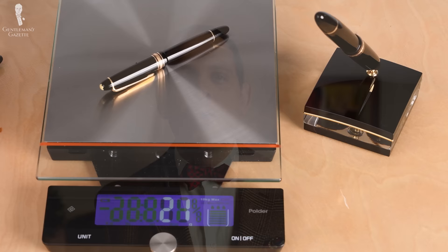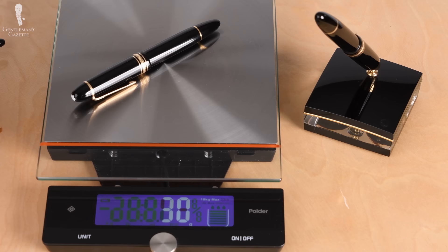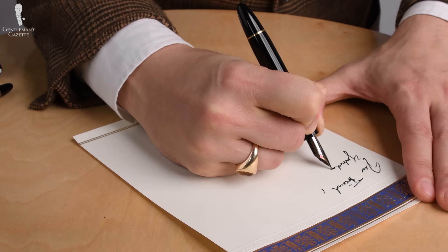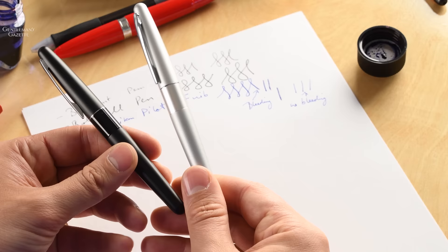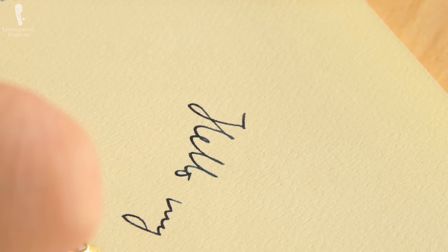The second thing to pay attention to is the weight. We often associate weight with something luxurious and full of craftsmanship. For fountain pens, that may be nice if you just want one to sign something, but if you want to write entire letters that are pages long, you want something that is not too heavy — otherwise your hand will tire out more quickly. Figuring out whether something is too light or too heavy depends on personal preference, so try different fountain pens at a store and always get a selection so you find something that really works for you.